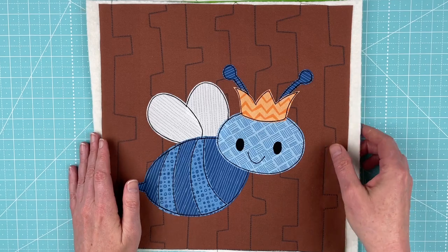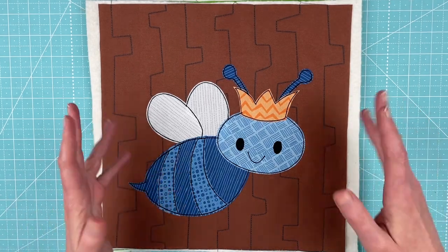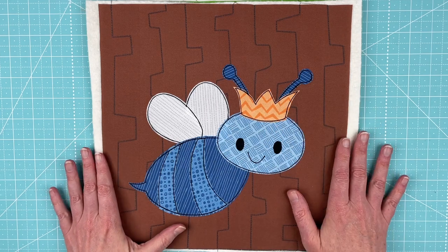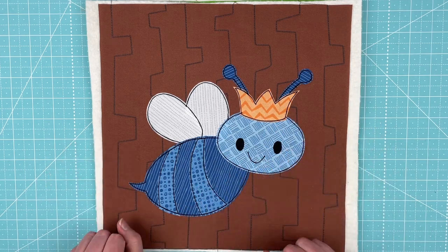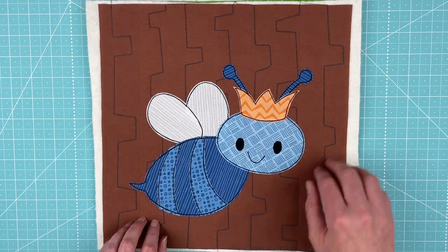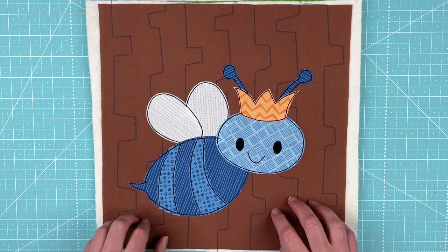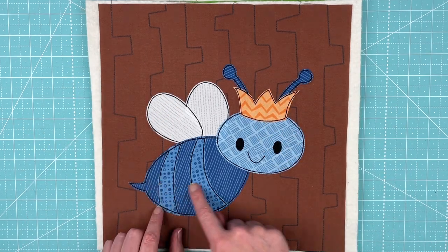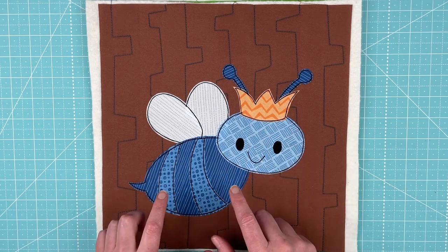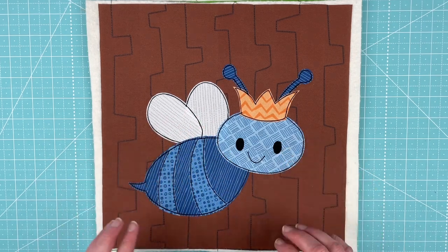One of my favorite bees I found when researching is the blue bee — they are gorgeous. If you want to see something really pretty, Google blue bees and you'll find lots of beautiful pictures. For this one, the background block is from the pre-printed quilt background blocks — this is from the Animal Kingdom background. All of the blues for the bee and the orange are from the Farmer's Market bundle, and the white wings are from the Salt and Pepper bundle. I really, really love that blue bee.